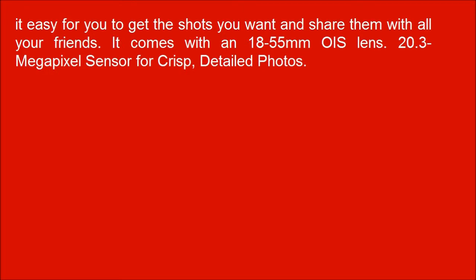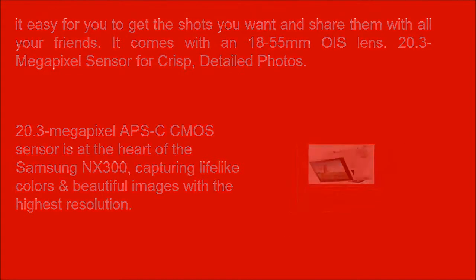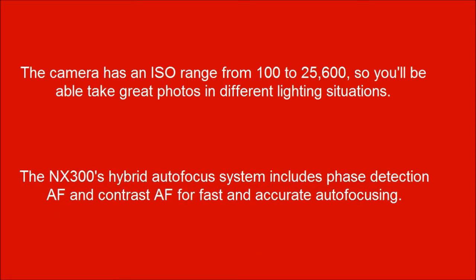It's easy for you to get the shots you want and share them with all your friends. It comes with an 18-55mm OIS lens and a 20.3 megapixel sensor for crisp, detailed photos. The camera has an ISO range from 100 to 25,600, so you'll be able to take great photos in different lighting situations. The NX300's hybrid autofocus system includes phase detection AF and contrast AF for fast and accurate autofocusing.